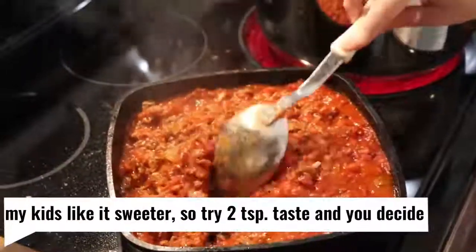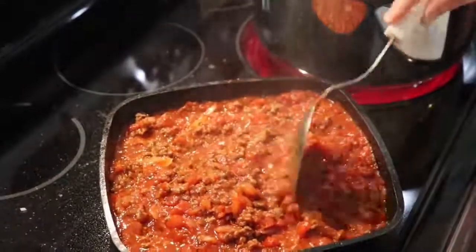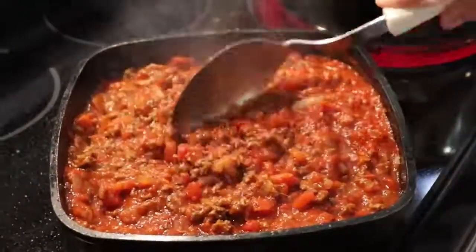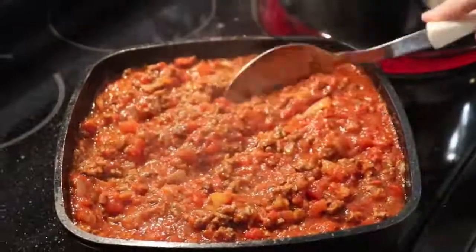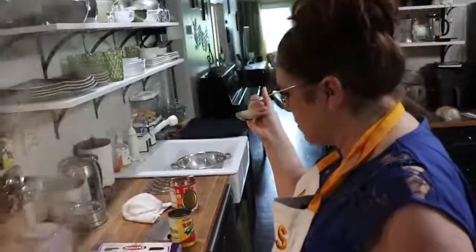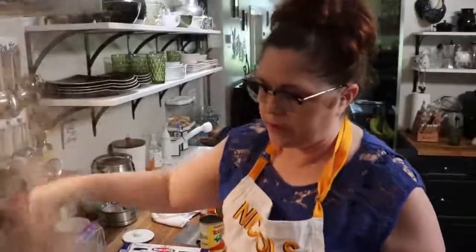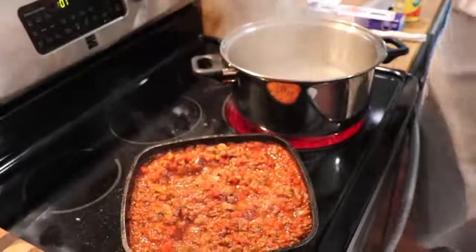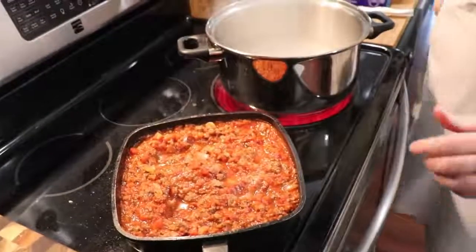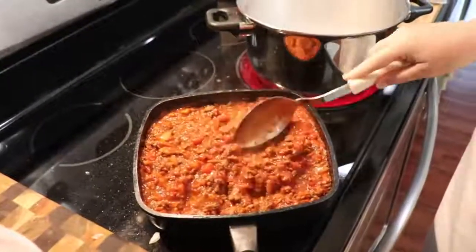Now, if you don't have this spice blend and you want to know what you should use, then use an Italian seasoning — herb blend, put in a tablespoon — and then use garlic, something with garlic in it, or use some fresh garlic. Now that's sweet. If you don't want it that sweet, you can just add a couple of teaspoons of sugar instead of a whole tablespoon. But my kids do like sweet sauce.